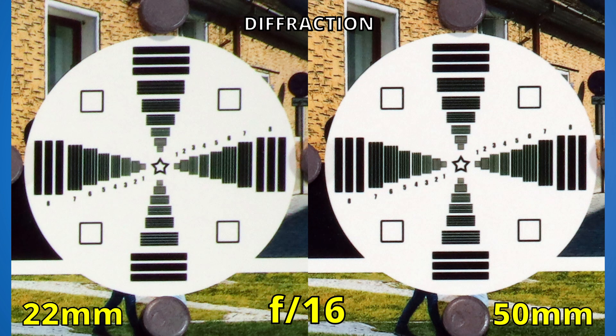At f16, the right side is still looking decent, but the left side started to become unusable. Now at f18, we can clearly see that the 22mm lens lost this fight. If we close even more, of course there's too much diffraction — both lenses eventually show a soft image.